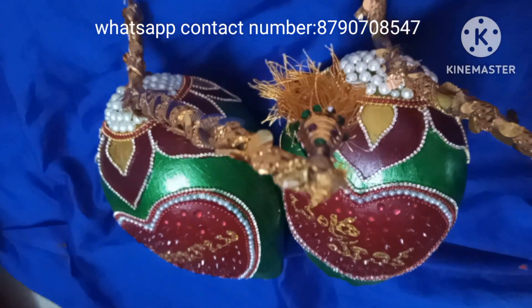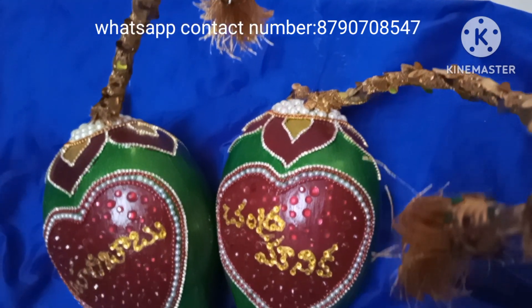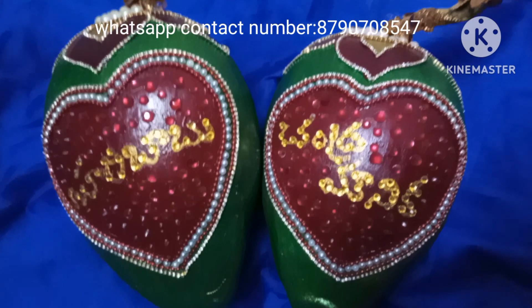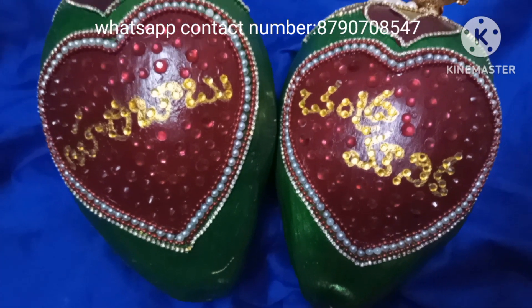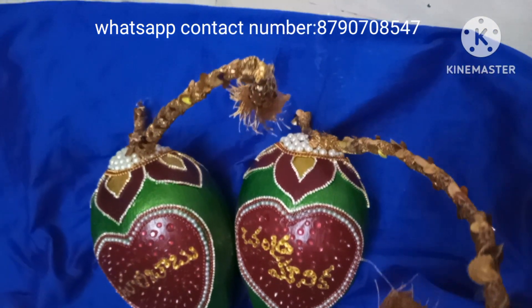Hi Friends, I am doing a lot of designs here in this medium. I will draw my designs in a few different styles and show you the latest designs.